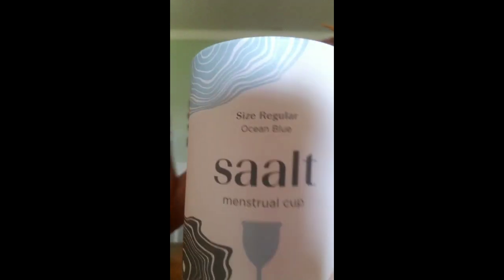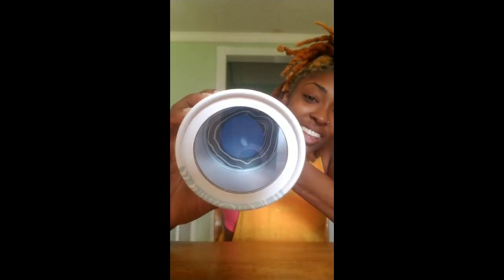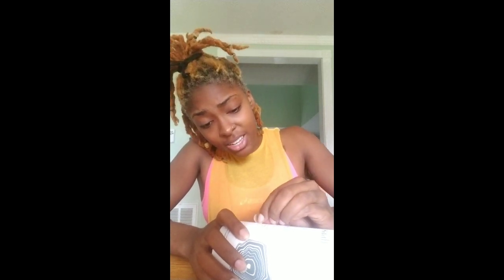So I went to Target and I got a period cup. I'm guessing the name of it is Saalt. It has the cup in there. I did watch some videos on YouTube about it — it was a different brand — but apparently you just stick this cup up there, and it's supposed to last for 12 hours. I don't know, but I'm gonna see and then give you my honest opinion on it.